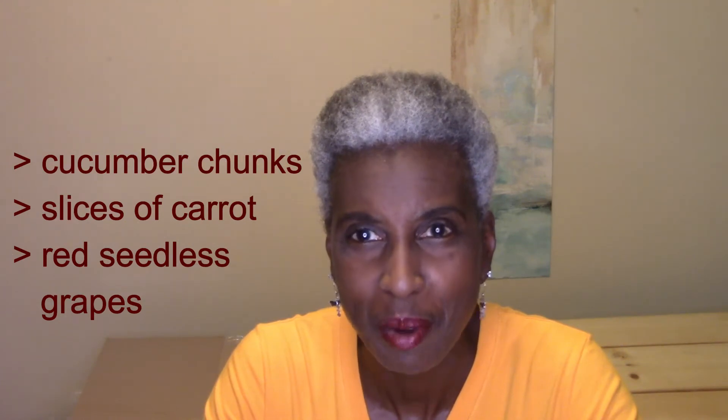In today's video I will show you how to make a healthy crunchy snack using cucumber chunks, slices of carrot, and red seedless grapes. You simply have to wash, seed, and cut up the cucumber, peel and slice the carrot, and wash the grapes and separate them from the bunch.